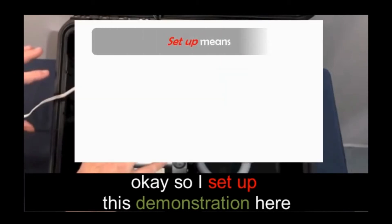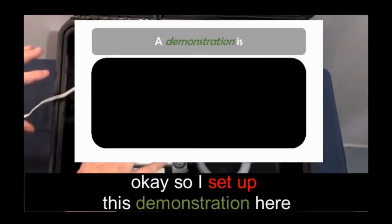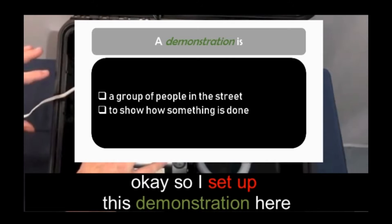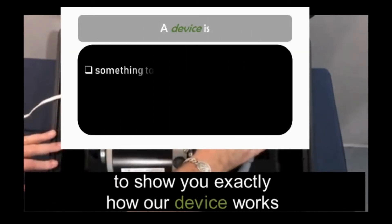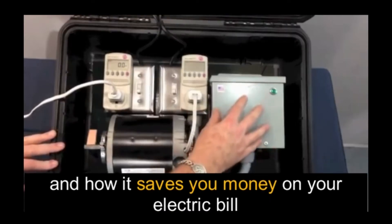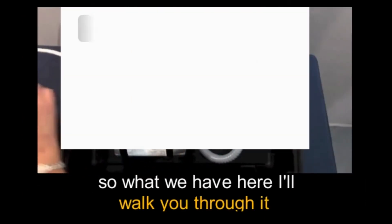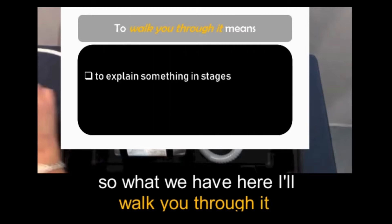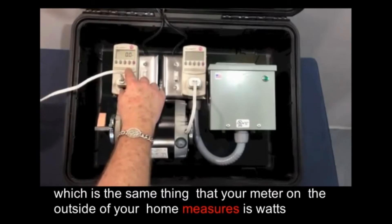Okay, so I set up this demonstration here. I'm going to show you exactly how our device works and how it saves you money on your electric bill. What we have here — I'll walk you through it — which is the same thing that your meter on the outside of your home measures, in watts.